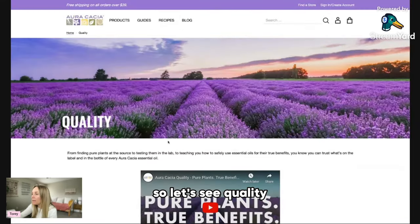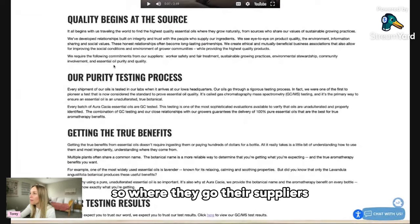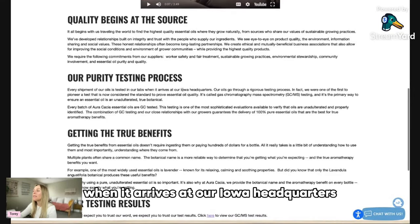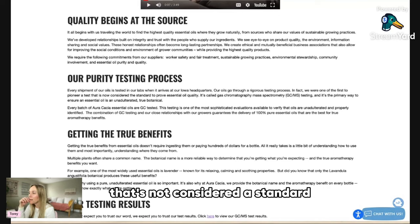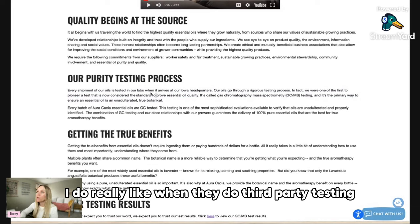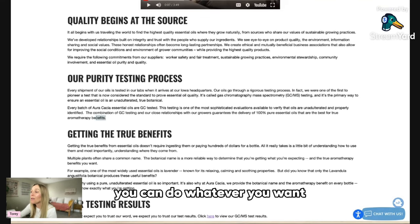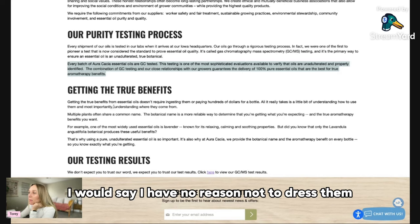On the quality page, they have a video covering quality of the source, their suppliers, and sustainable practices. Purity testing is conducted in their labs when it arrives at their Iowa headquarters — they claim to be among the first to pioneer what's now considered the standard GCMS test. I do really like third-party testing because that's another layer of accountability and transparency. They're testing their own oils in-house, and after everything I've seen, I have no reason not to trust them.